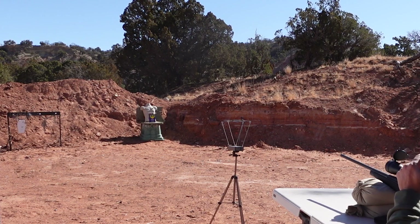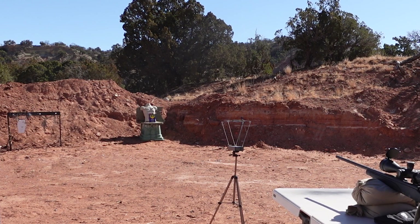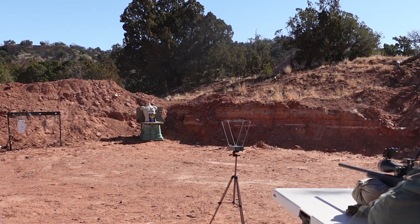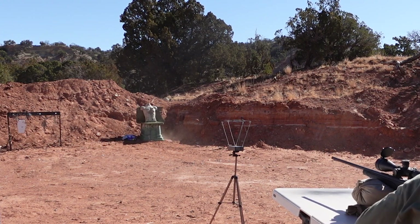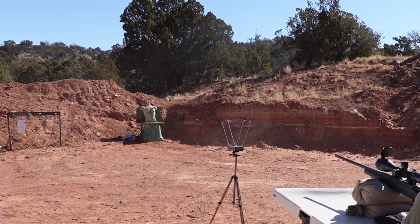I put the 27-28 grain 198LF back in. We still want to try to get a chrono reading on the Garmin to see what we have. I put a can filled with water and an orange sticker up there as a target. No reading on the Garmin again — I can only assume we're going over 5,000 feet per second.